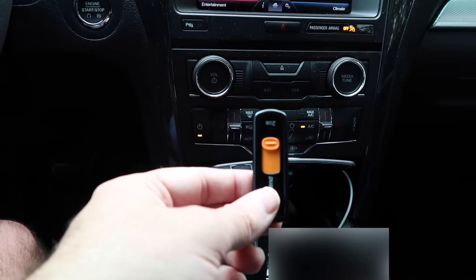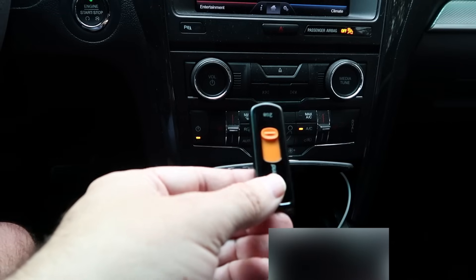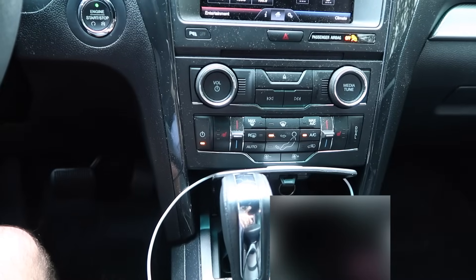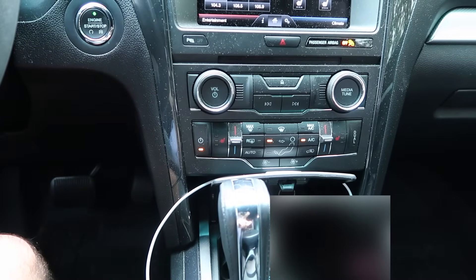Sync needs to be on version 3.08 for it to work. This is also for the navigation software — I said navigation apps but I meant the navigation software.